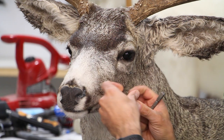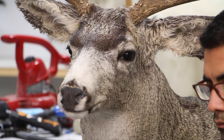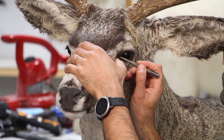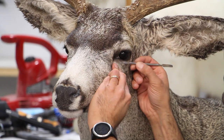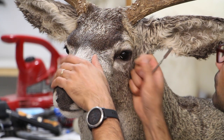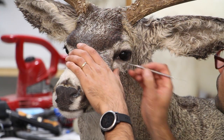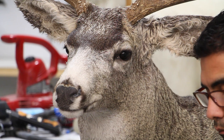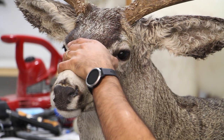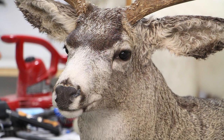We are slowly getting close to the end of this segment, which will basically be finishing the mount, doing all the brushwork, and setting it aside for curing and drying. It's going to be quite self-explanatory, so I'm going to let you watch and I'll chime in if there's anything I need to point out.